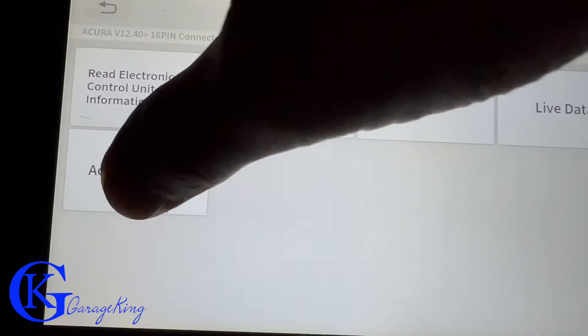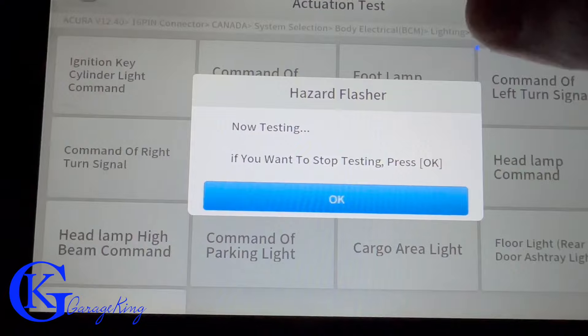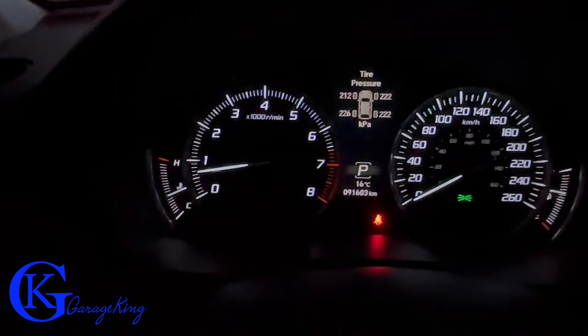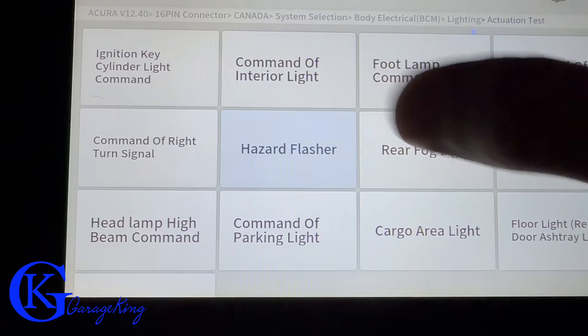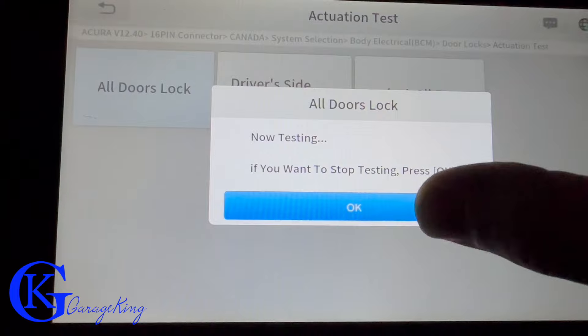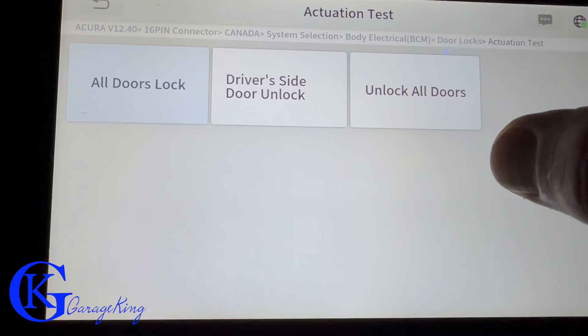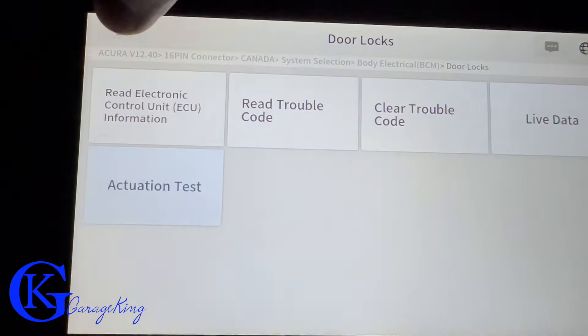Now let's go into the actuation tests of the body control module and test some things. You can see we've tested the hazard lights. Maybe you're looking at a door not working — you can see we can lock the doors, locking all doors, and then we can unlock them. It's an easy way to tell if you have a bad switch or something mechanical within the door.